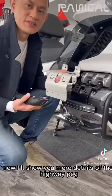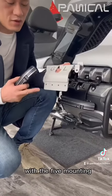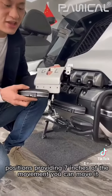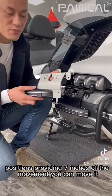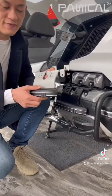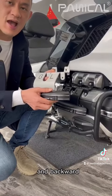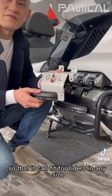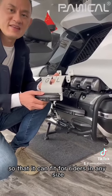Now I'll show you more details of the Highway Pad. With five mounting positions providing seven inches of movement, you can move forward and backward so that it can fit for riders in any style.